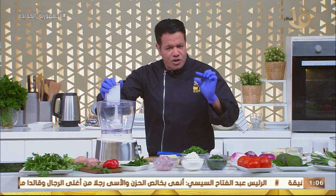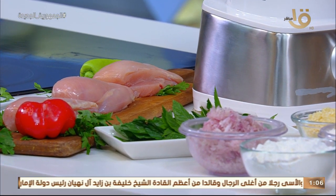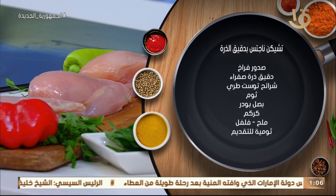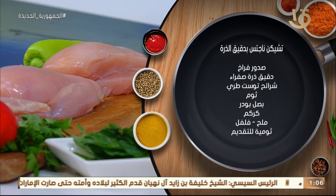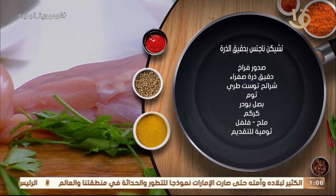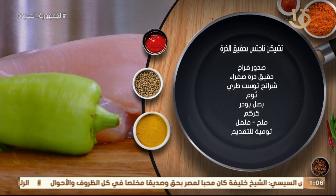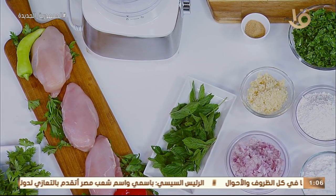تعالوا مع بعض نعمل الناجتس النهاردة بطريقة سهلة وبسيطة، والأطفال بيحبوها - اللي هي التشيكن ناجتس، فراخ مقرمشة صغيرة بأشكال مربعات أو نجمة. معانا صدور فراخ حلوة، ده لازم يتعامل بصدور فراخ. معانا توم وبصل بودر وتوم بودر، فليفر لطيف، زعتر، روزماري، وفصين من التوم. المادة المتماسكة هيكون معانا شريح من التوست.